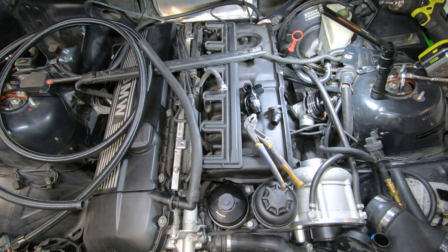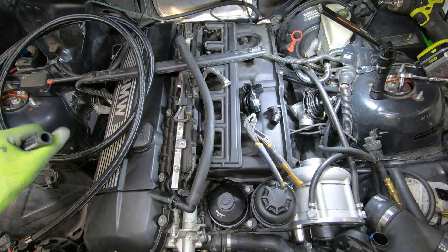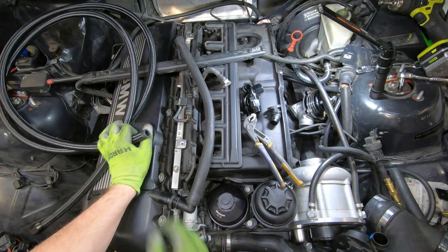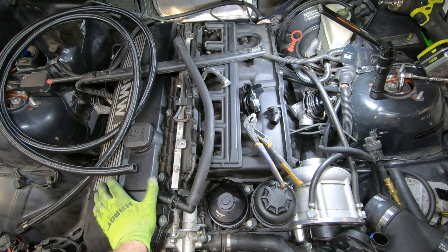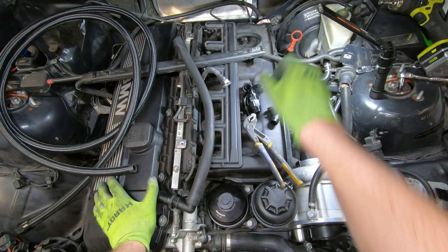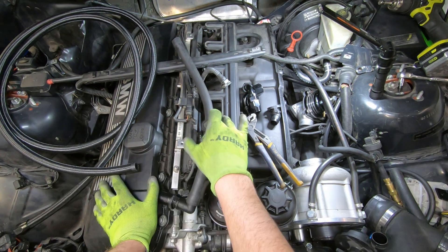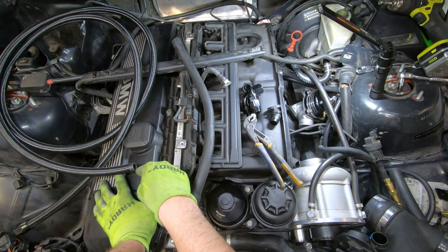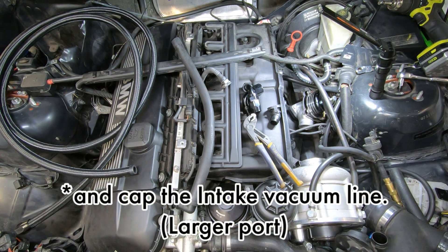We're going to go to the parts store because I do need some parts. This is the hose that came with the kit — I need to get a connector that goes from this hose to this one. I'll make sure to tell everybody what size that is. I also need to get a plug for the dipstick return line. I think that's the only thing you have to buy extra: a connector to go from here to here reusing this hose, and a plug for the dipstick tube. Let's go to the parts store and get those.